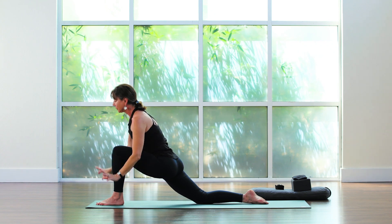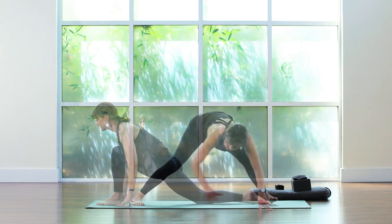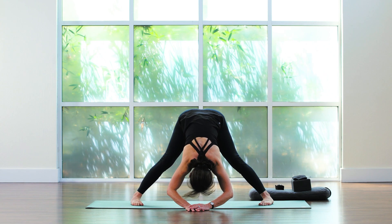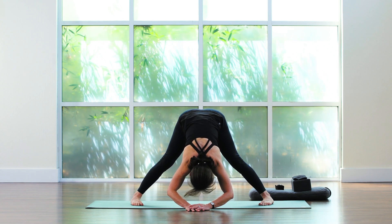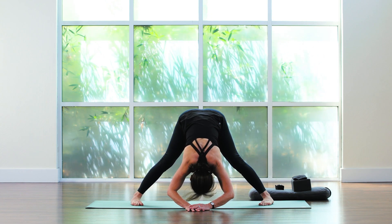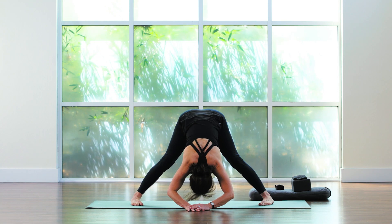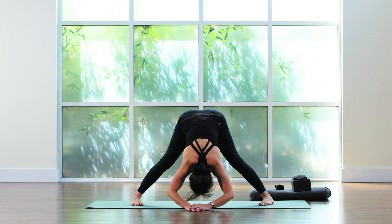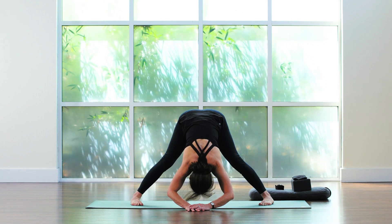Coming back down. We're going to spin to the left side into your straddle stretch, hovering here for a few breaths. Really breathing into the low back, really breathing into the kidneys. Let the head and the neck just dangle. For two more breaths. For one more breath.